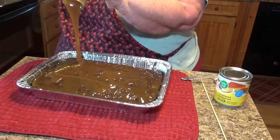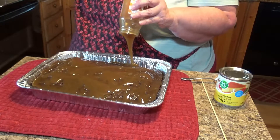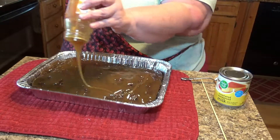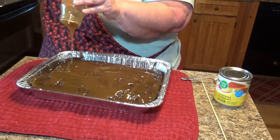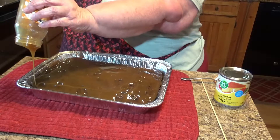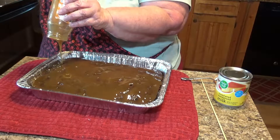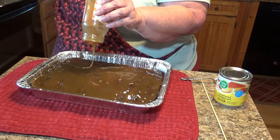My boys grew up eating it — at Christmas time, birthdays, whatever. It's just one of those recipes that everybody seems to enjoy. Now my daughter-in-law doesn't like caramel — she loves chocolate but she's not crazy about caramel, so I'm not sure she eats it. Maybe just a little piece of it.